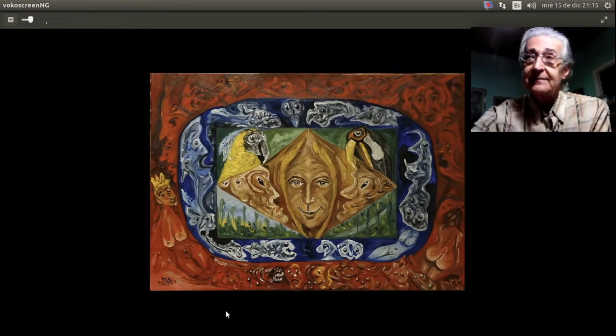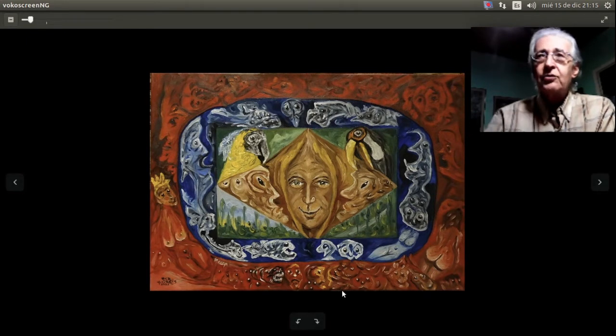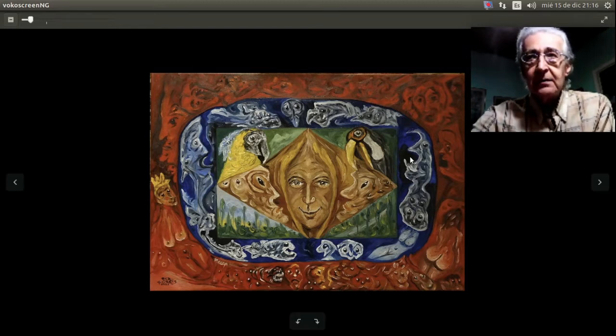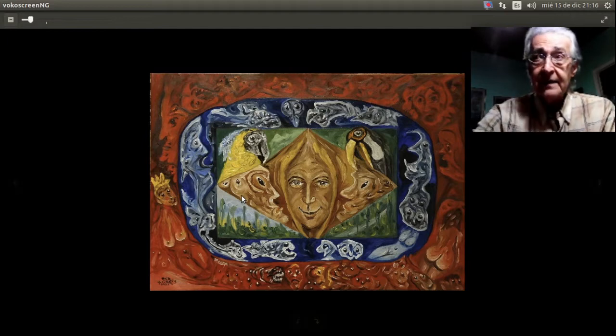Quería hacer esta digresión al principio porque estoy muy agradecido a las personas que se están suscribiendo al canal. Como se ve en este cuadro, hay una especie de revolución en la composición de mi pintura. A simple vista vemos que hay un fondo rojo todo alrededor del cuadro, en forma concéntrica, una elipse azul en forma simétrica, porque hay una simetría en esta composición.